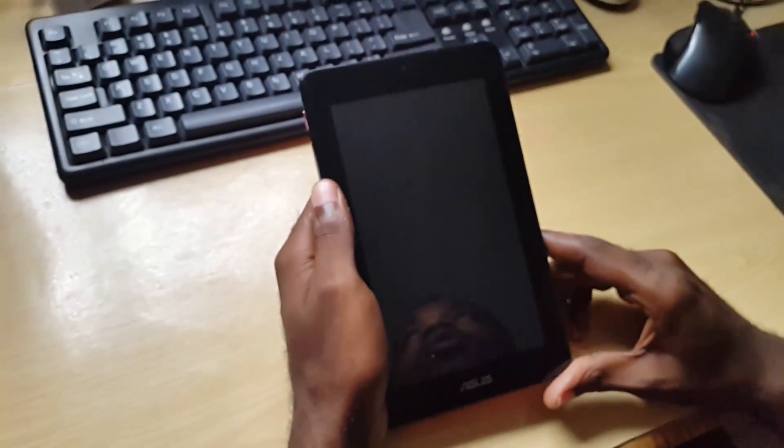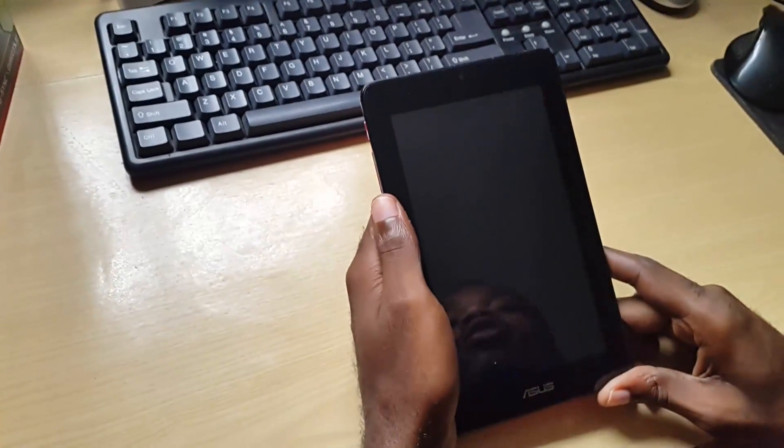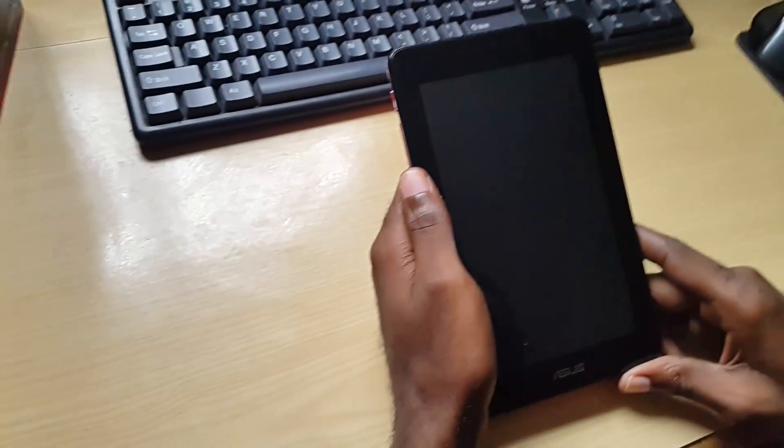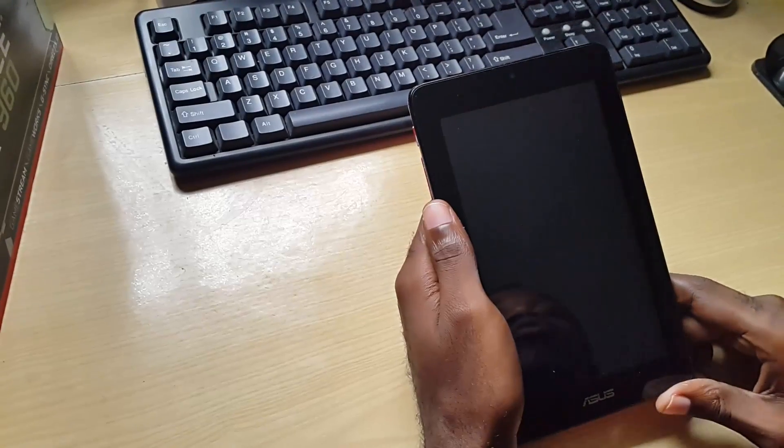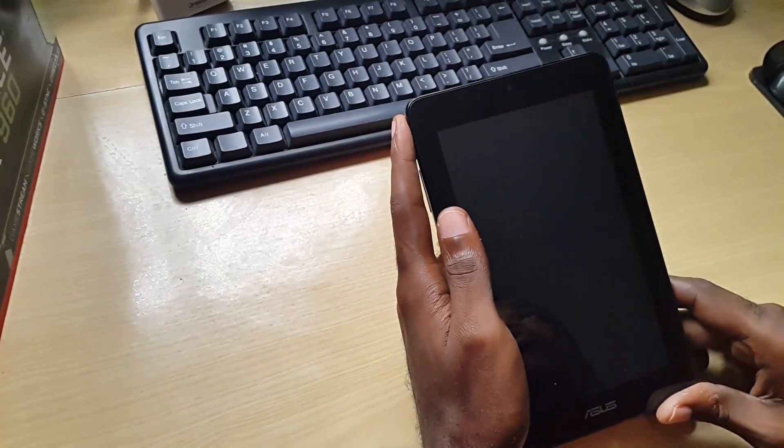Hey guys, this is Ricardo Gardner from blogtechtips.com. Today I'm going to show you how to put your tablet in what we call Android safe mode. Safe mode is used for troubleshooting.